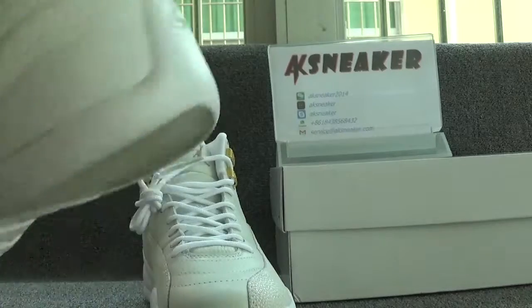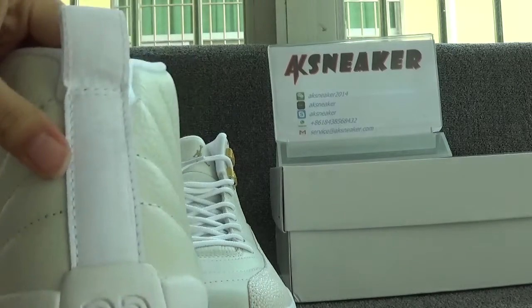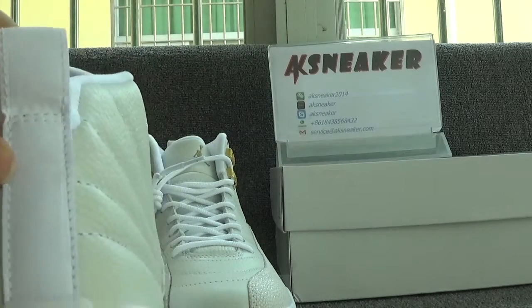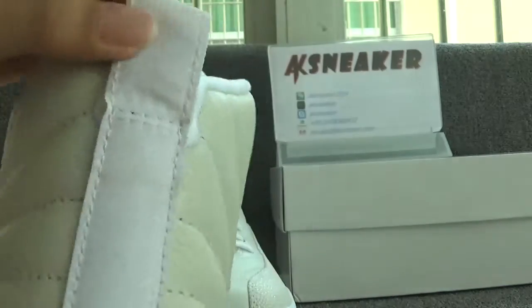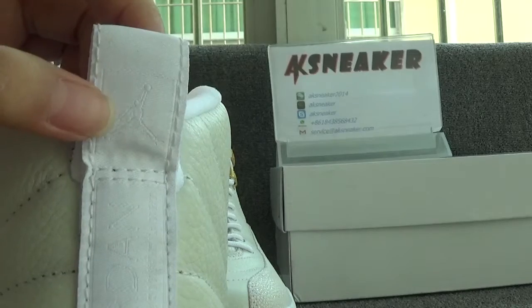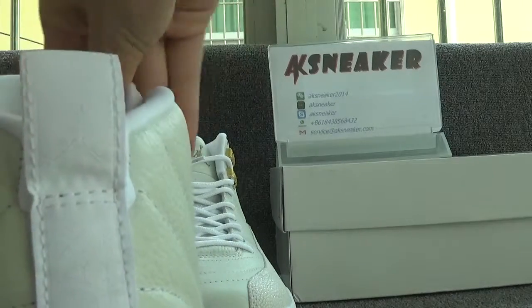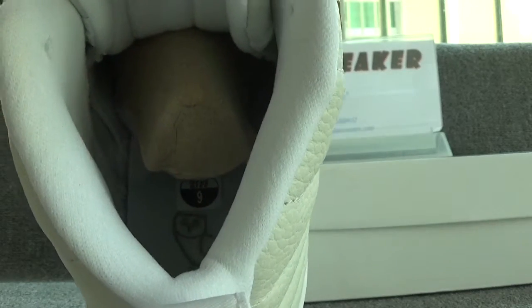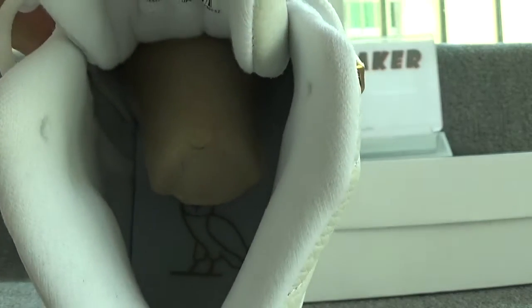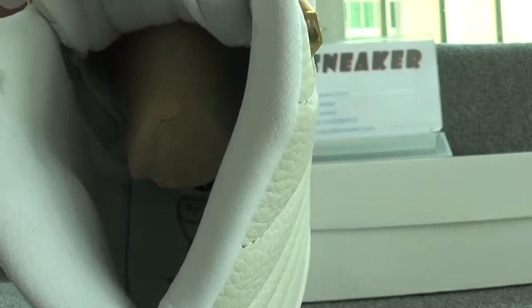Now let's check the back of the shoes. You can catch the white number and the logo on the back of the tongue. Now let's check the inside of the shoes. You can catch the size sticker and a golden badge on the surface of the insole.